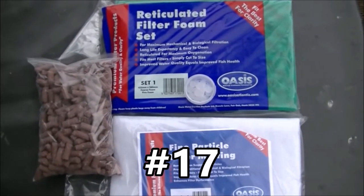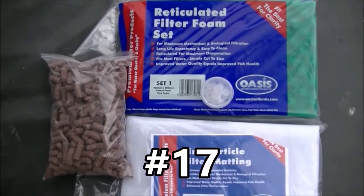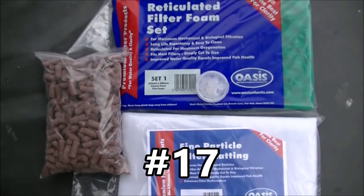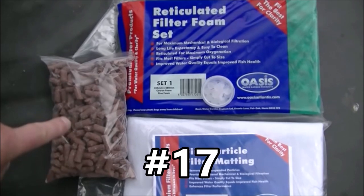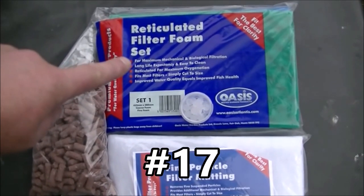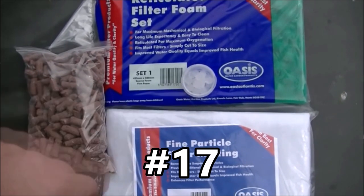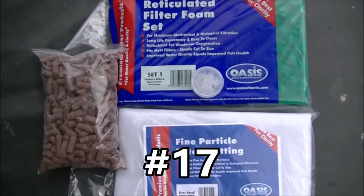And last but not least, this is prize number seventeen. And this is a three kilo marine external filter upgrade kit. So we've got three kilos of BioHome Marine, coarse and medium foam, fine particle matting, and twenty starter balls for marine use. So that one is prize number seventeen.